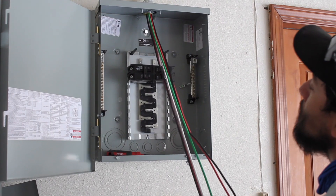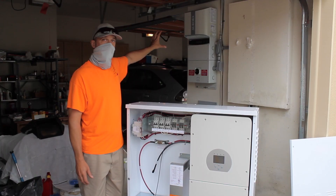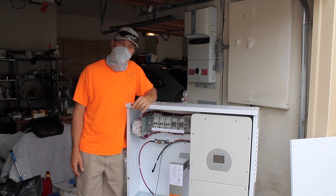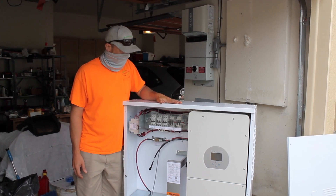Their existing sub panel with all the other circuits — 20 and 15 amp circuits for lighting, plugs, and everything else — is going to be supported by this battery backup system.